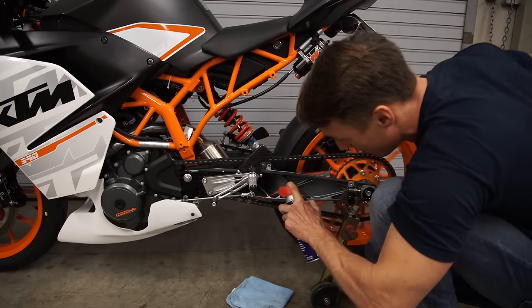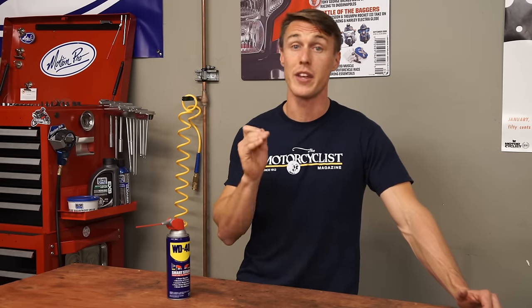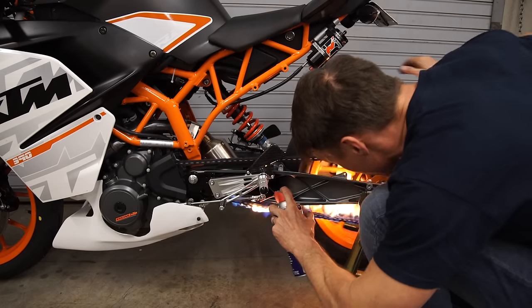Supporters say WD-40 is great for cleaning and lubing your chain and won't harm a thing. Critics say WD-40 — or more specifically the petroleum distillates within WD-40 — will dry out your o-rings, displace grease, and cause your chain to spontaneously combust.